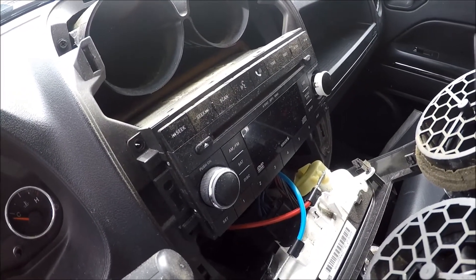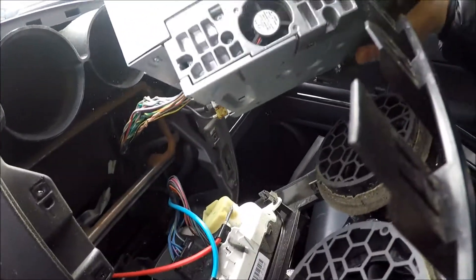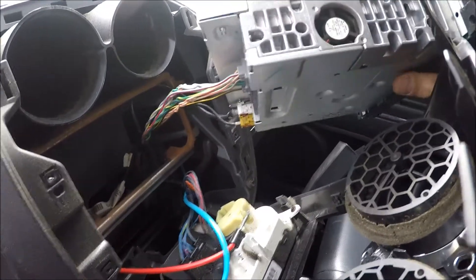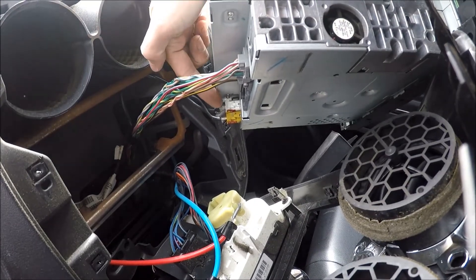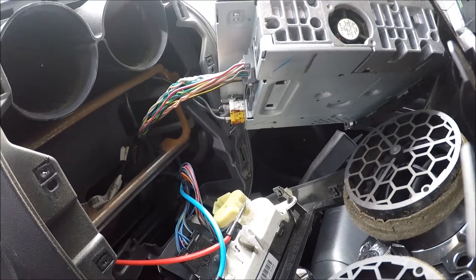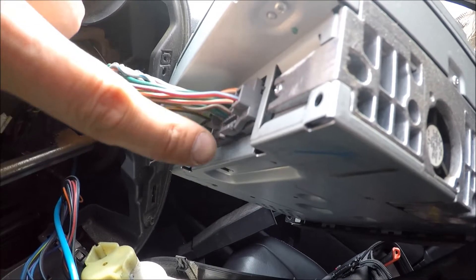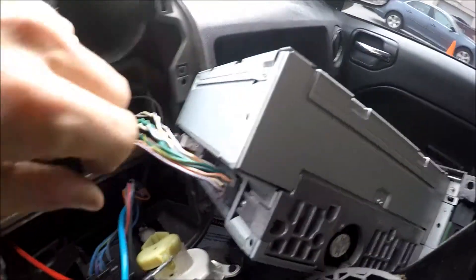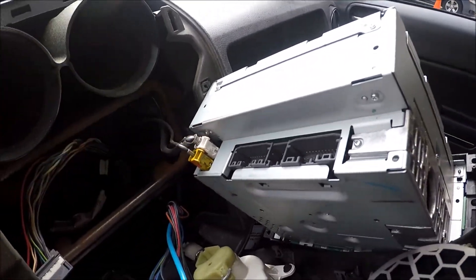So once we have the four screws out, we can just take our radio and pull it out. Over here on the other side we have two connectors — one connector, one antenna, and something else. We have to remove those connectors. To remove a connector, it's simple — just press the middle piece and pull it out like this. Same thing with the other two.